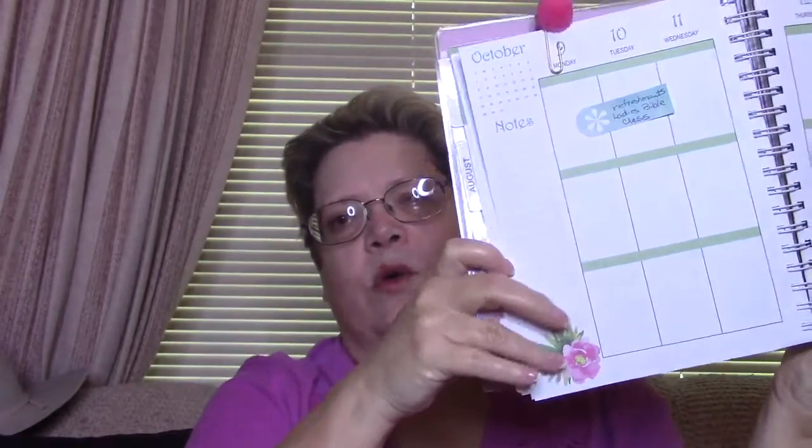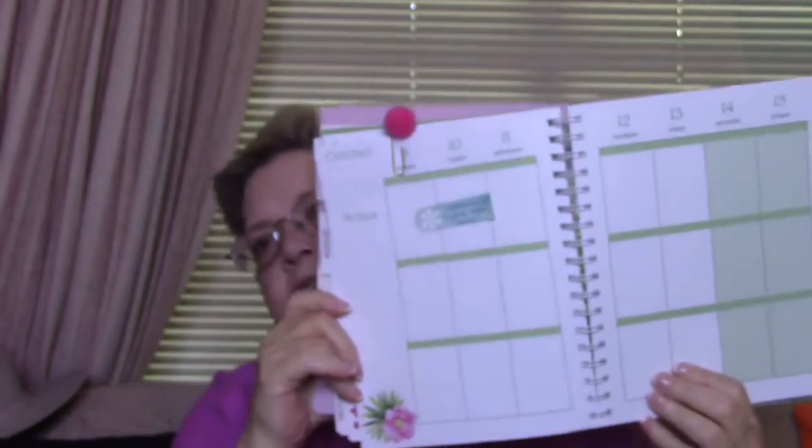There are little flowers on every page. I haven't decorated this week yet — that's something I'm fixing to do. It has a little flower down in the corner and it's laid out much like a Happy Planner. I love the font; I think the font is so pretty, and the colors. I really love it.